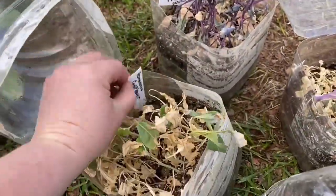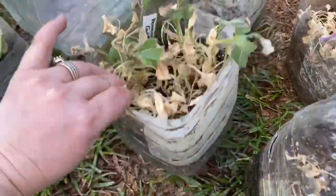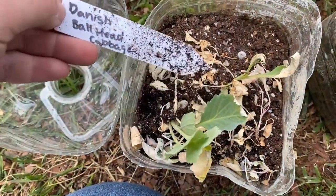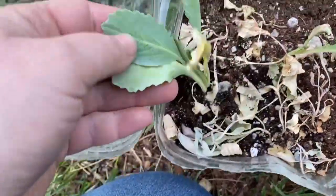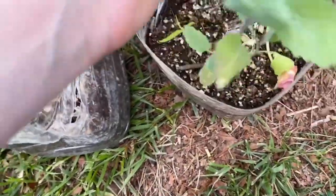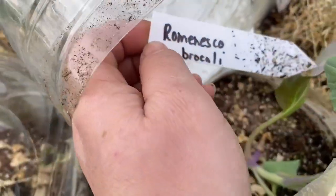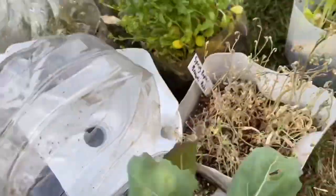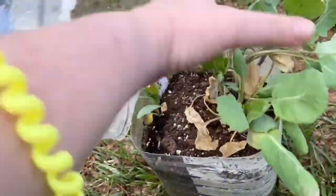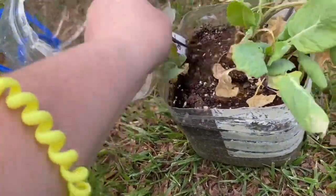This is a cauliflower — it did well, sprouted, then burned up in the heat. This is Danish ball head cabbage — maybe salvageable, but it's too hot to plant now. This is romanesco broccoli. Those are all the cold crops. This one I'm still going to try to plant — it's Brussels sprouts, just straight up Brussels sprouts.